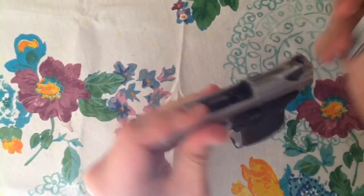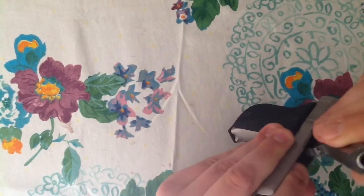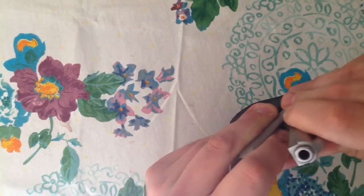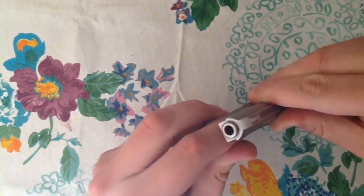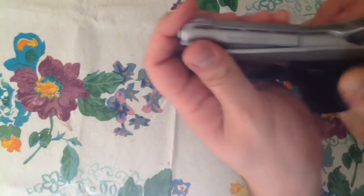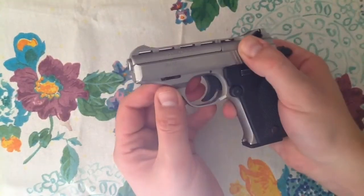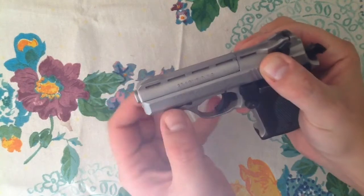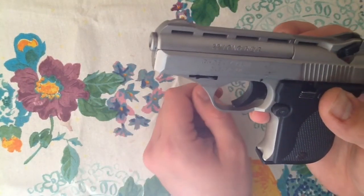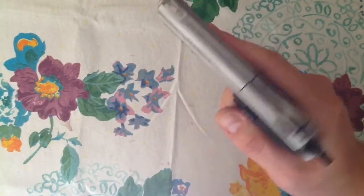I need to bring the slide back a little bit further. Once it pops in there — did you hear that? — once it pops in like that, we can start letting the slide forward, more and more, and then it comes right back together. Just make sure that that clip is in the rear position and you're fine after that.